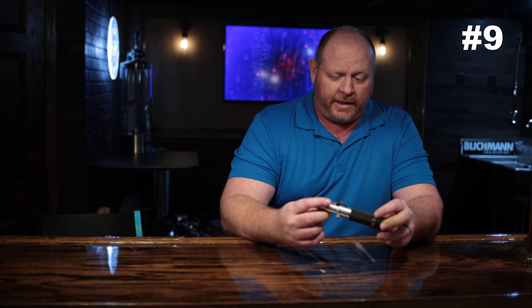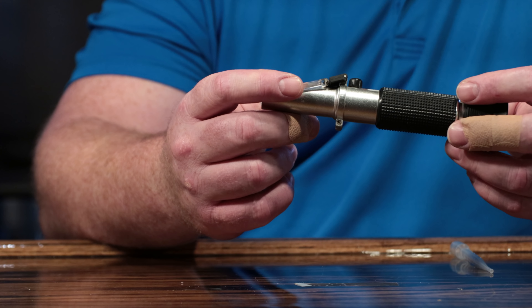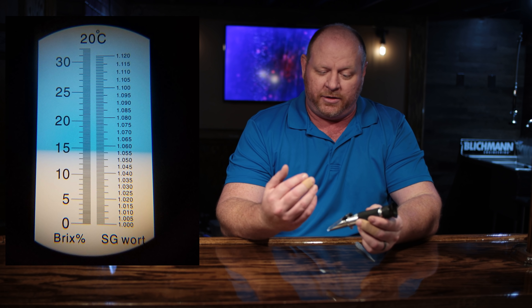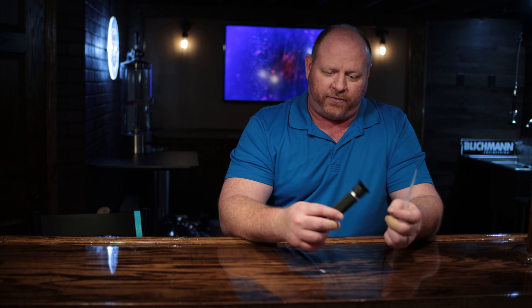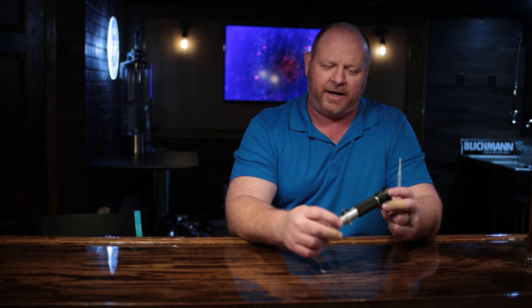Moving on is another wort-measuring device: a basic refractometer. I've had mine for a long time and used it a ton. They're great for capturing a drop of wort from your process, placing it on the prism, holding it up to the light, and reading the scale inside. They often come with a pipette. One important note: a very common question I get is about final gravity readings. Refractometers are great for unfermented wort, but as soon as there's an alcohol presence, they lose their effectiveness and are not accurate for final gravity measurement.